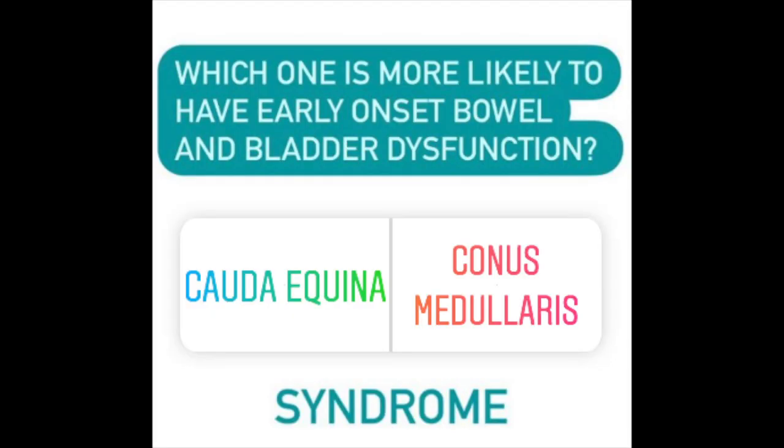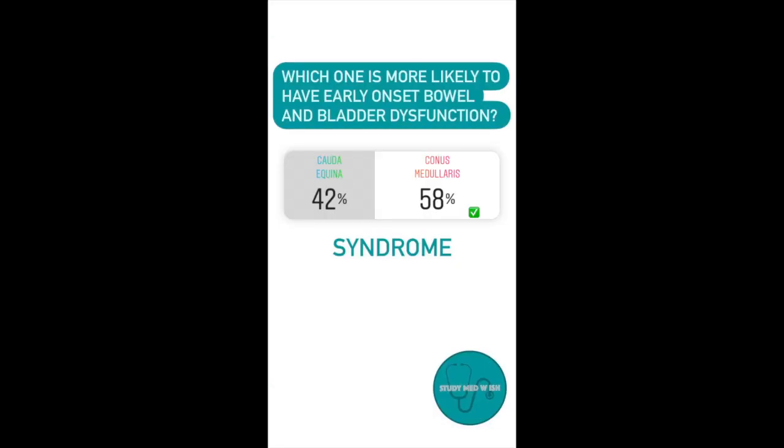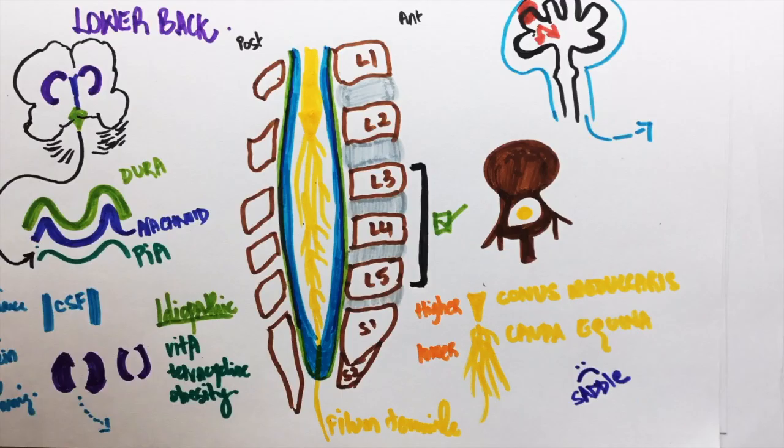Question number five: Early onset bowel and bladder dysfunction is seen in cauda equina syndrome or conus medullaris syndrome? The answer is conus medullaris syndrome. Conus medullaris is on top and is really quick, while cauda equina is lower, hence the bowel and bladder dysfunction is slow in onset.